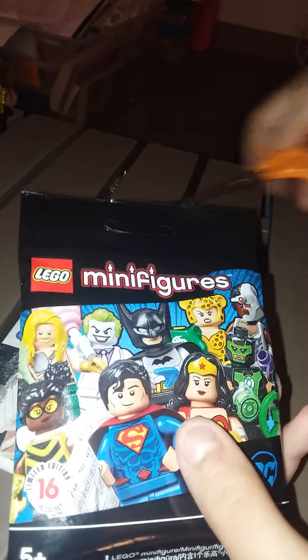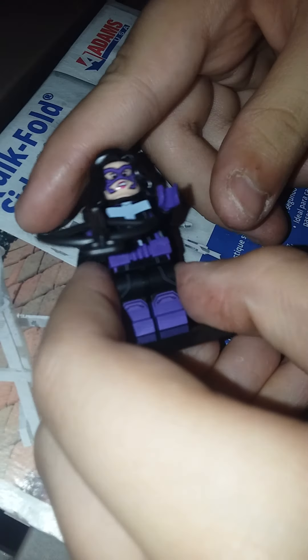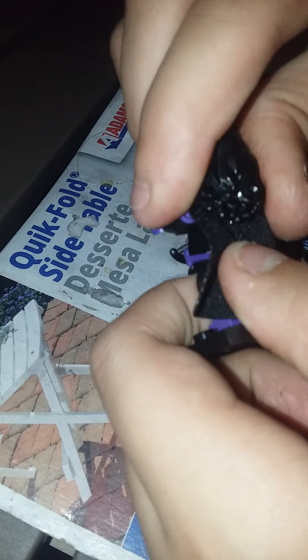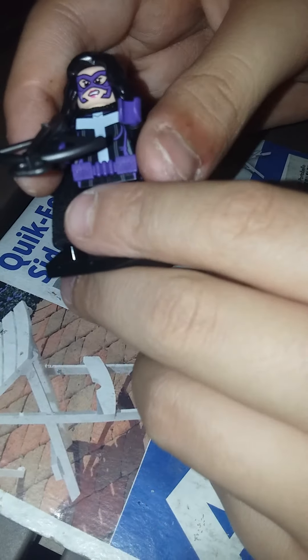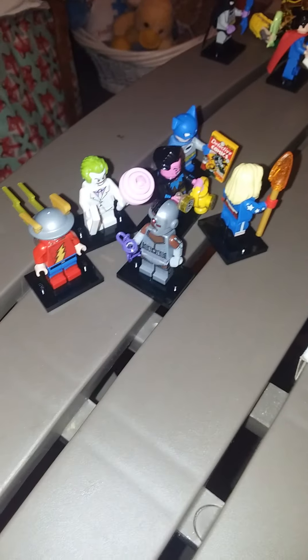I'm gonna go Huntress — I'm guessing Huntress. Yes! This is Huntress — I felt the hair and I felt the crossbow so I knew it was her. She comes with two purple utility belts and this cape only has one hole on it. So five right and six wrong. I might actually do better than I thought!